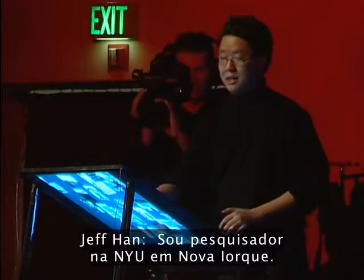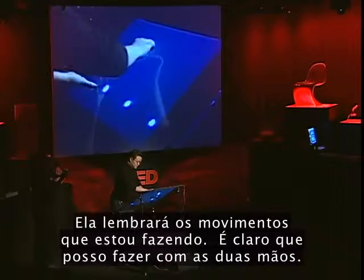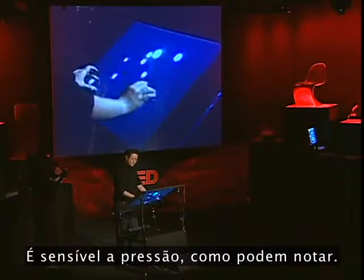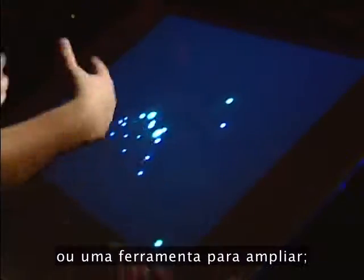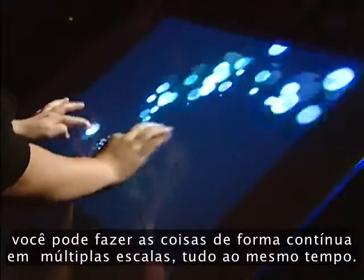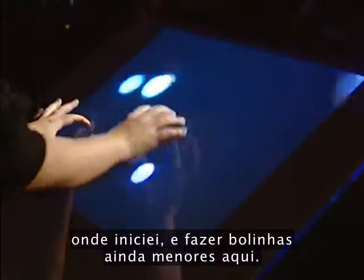I'm a research scientist at NYU in New York. Here's another app — I can make these little fuzz dolls; it remembers the stroke I'm making and it's pressure sensitive. What's neat is that the two-finger gesture lets you zoom in really quickly because you don't have to switch to a hand tool or magnifying glass. You can continuously make things at multiple scales all at the same time — I can create big things out here, then quickly go back and make even smaller things.